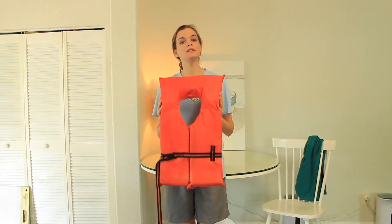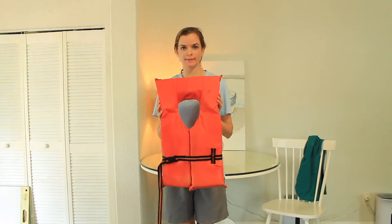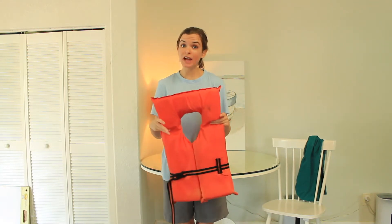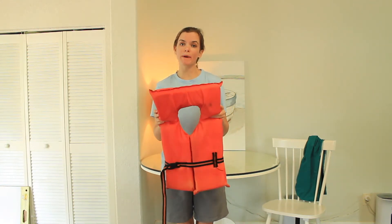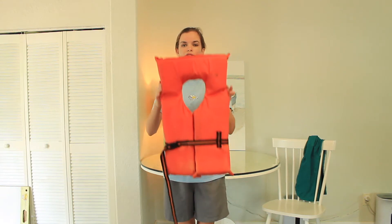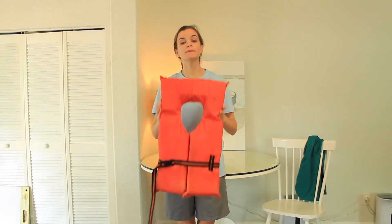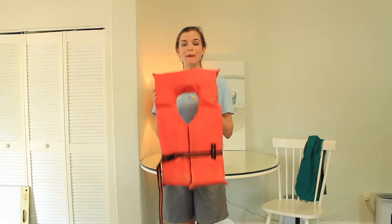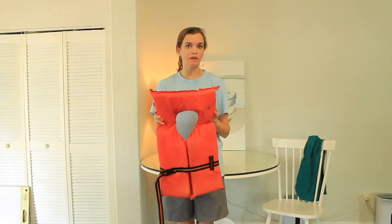Life jackets come in two sizes most times. They come in a child size, which is for anyone below 90 pounds. If you are above 90 pounds, you are considered an adult by the U.S. Coast Guard and you would wear an adult size life jacket. It's important to get the right size because if one is too small it won't help you float as well, and if one is too big you can slip out of it very easily.